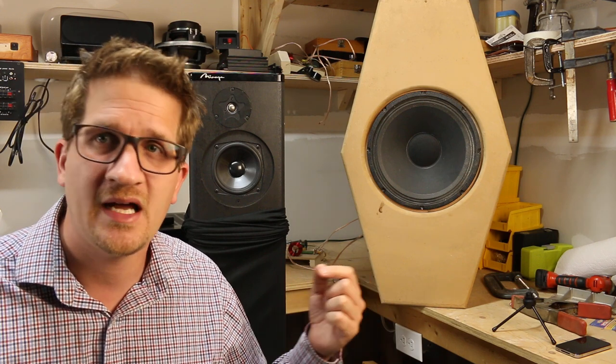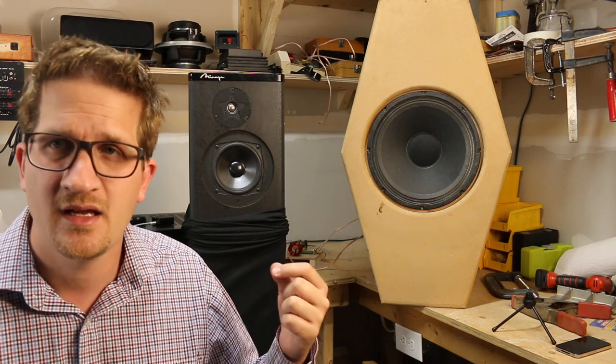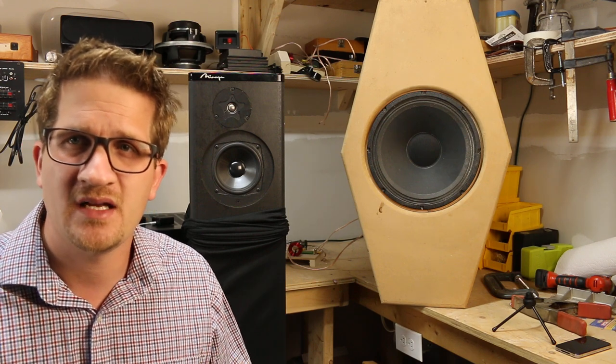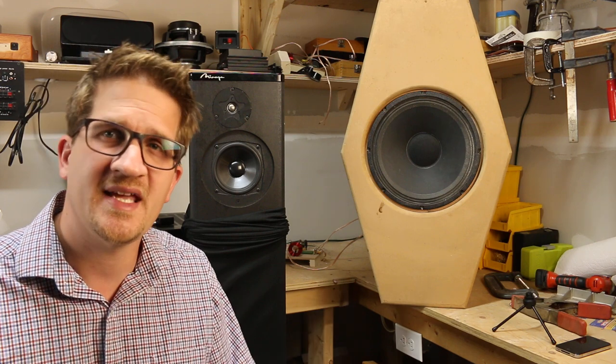What I wanted to do today was compare two very different speakers — I'm going to play music through each one and allow you to hear the difference. Right here we have a Mirage Bipolar speaker, a floor standing with a 5-inch woofer, 2A cabinet. It was pretty high end in the mid-90s. And then over here we have the Eminence 12CX.